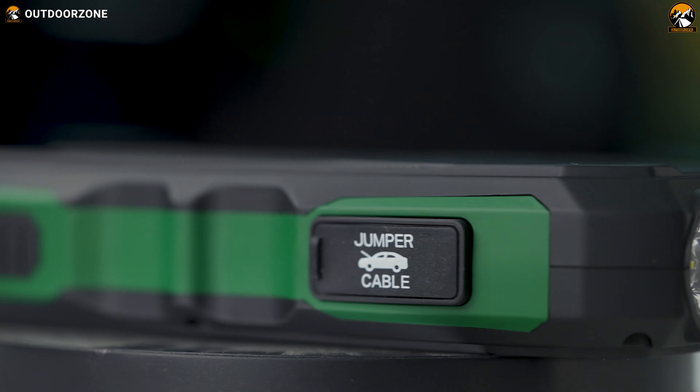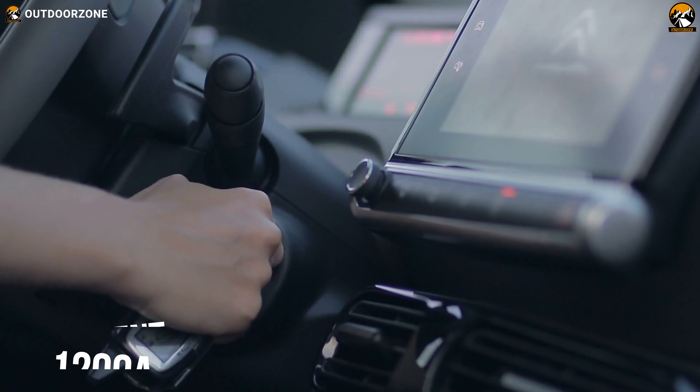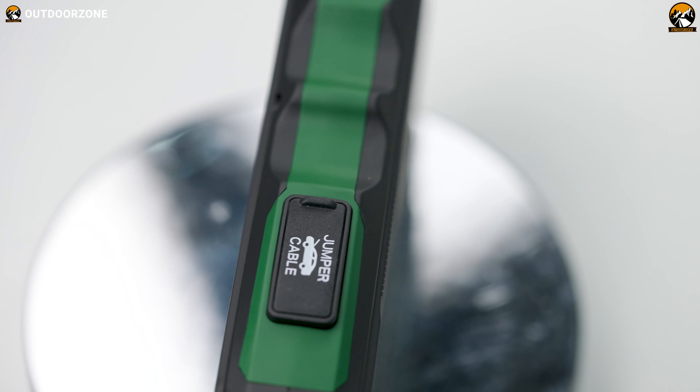According to the manufacturer, this car jump starter can deliver up to 1200 peak amps of power and start cars with up to 7.5-liter gasoline and 6-liter diesel engines. On a single charge, this device can start your car's engine up to 20 times.